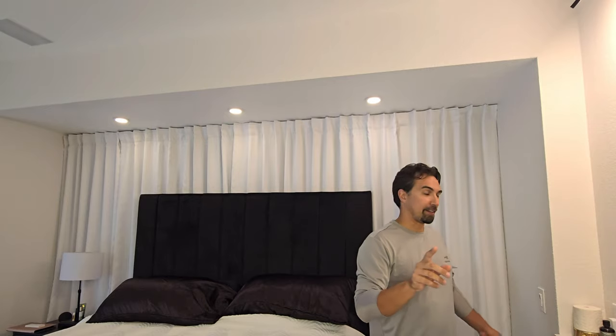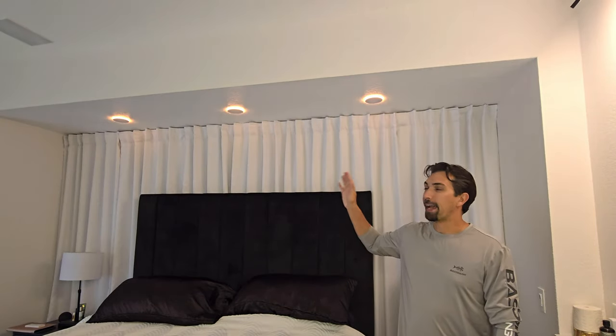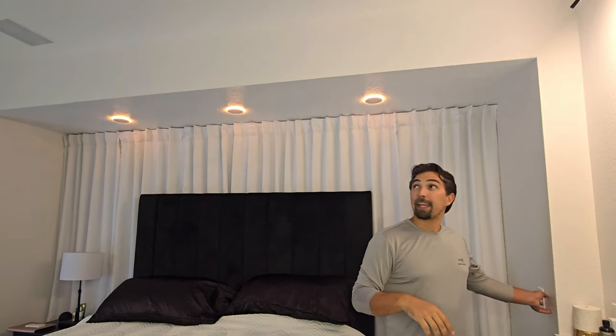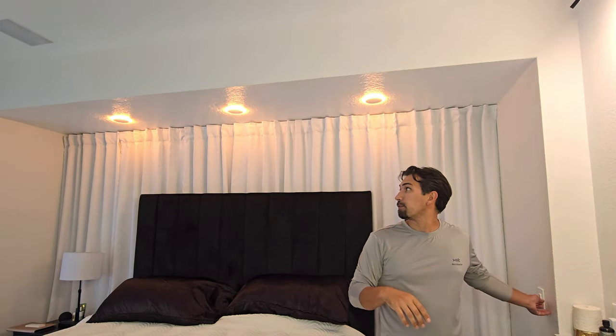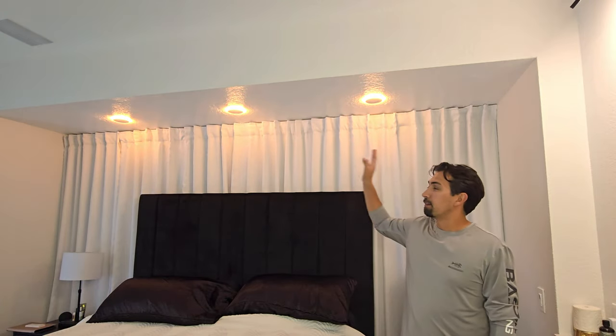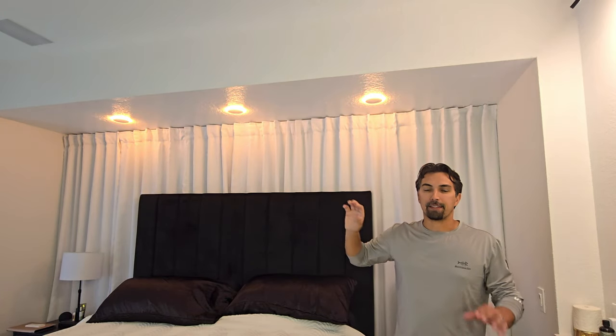Now, the next feature is the nightlight feature. Turn the lights off, wait three seconds, turn them back on, and now they are glowing amber. The amber setting is also dimmable, so you can turn them all the way up or just find that perfect level of nightlight that you want as a secondary light that's lighting up either a hallway, a living room, or even a bedroom.